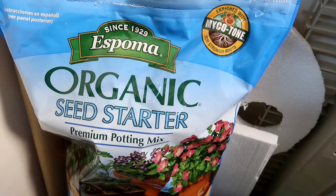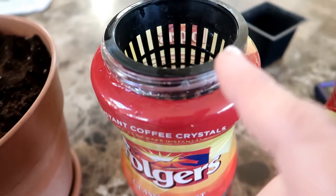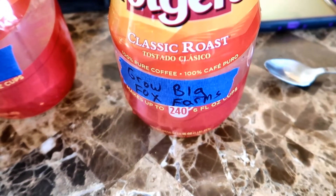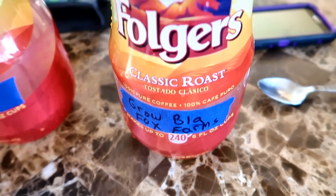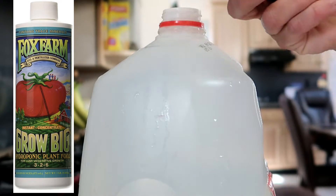For the container with soil I used an organic seed starting mix. The other two containers are old Folgers coffee jars. I filled one with plain filtered water — we have a reverse osmosis water filter. And the other I filled with a hydroponic nutrient solution. To make the hydroponic solution I used the Grow Big formula from Fox Farms. It's really easy to use — you just mix two teaspoons into a gallon of water and shake. That's it.